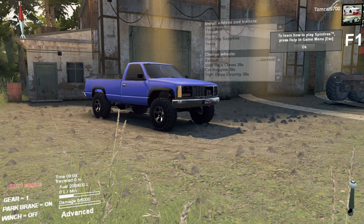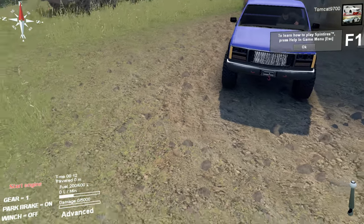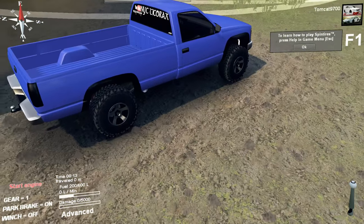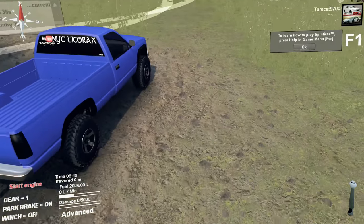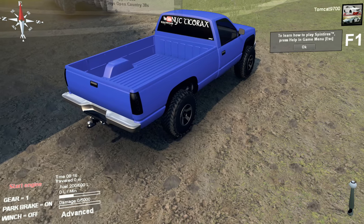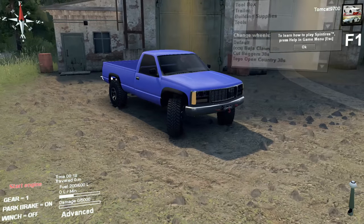Now, this particular GMC truck, it's kind of interesting. It's that early 90s kind of square body GMC design, but the textures are pretty decent, and the tires — I actually really like how much detail is on the tires.